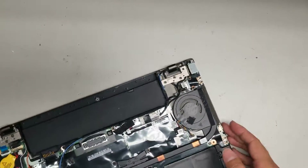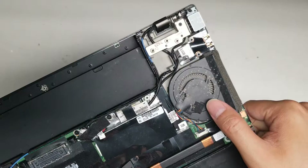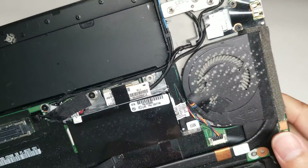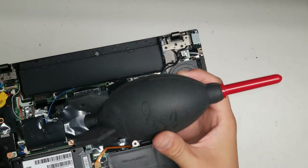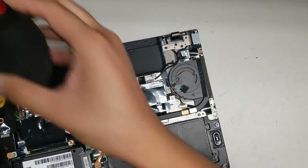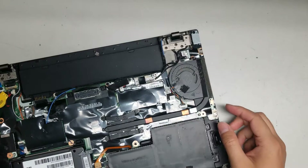The fan is really dusty, as you can see. To clean this up, I use a toothbrush and then an air blower to blow it out. I can use this hand-powered one — it's pretty good — but usually I'll use an electric one.